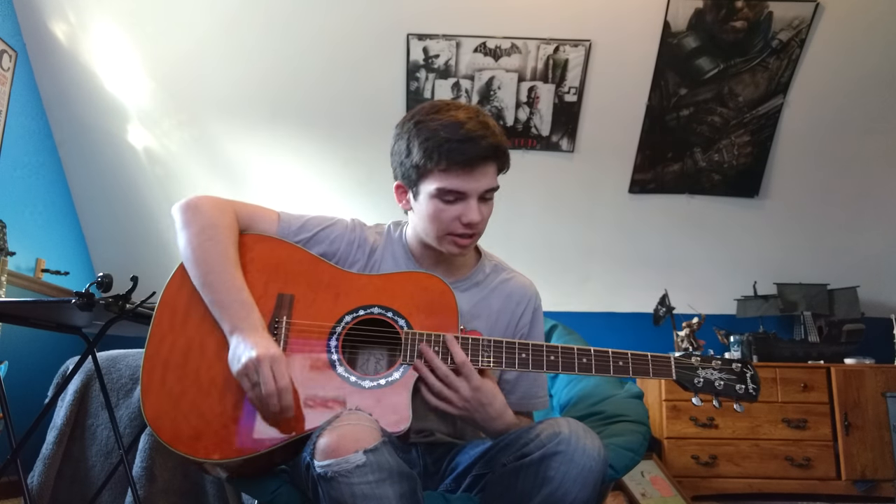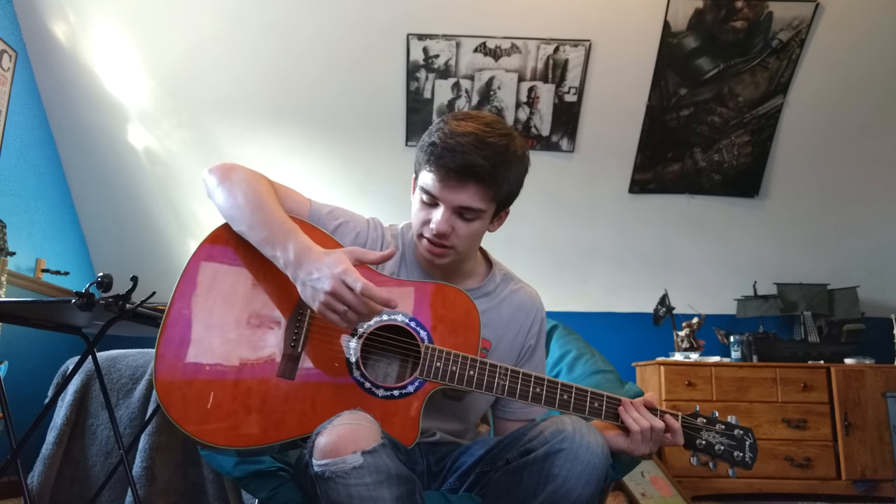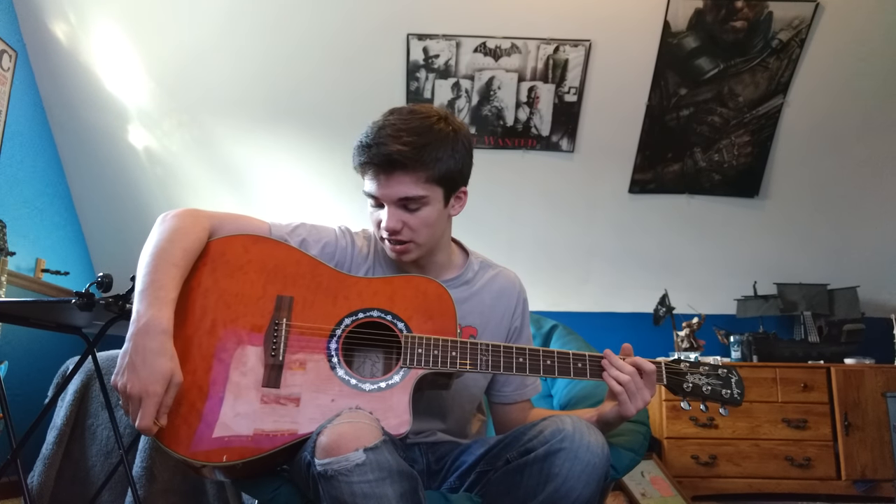I'll do more reviews as I go down the road if this channel gets anywhere. Please hit like and subscribe, leave a comment. If you want song covers I can try that as well. I got a buddy that plays bass, I got a buddy that plays guitar. I use this guitar for my church to play at because it just has that good sound.